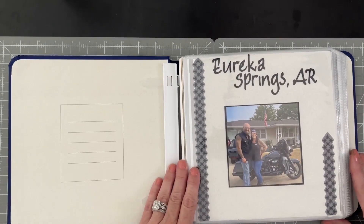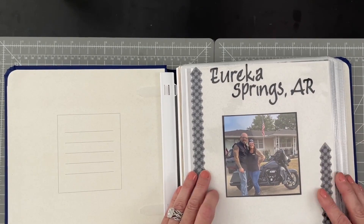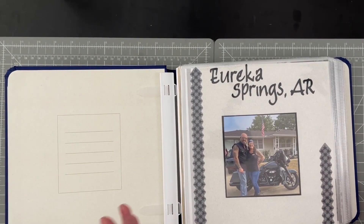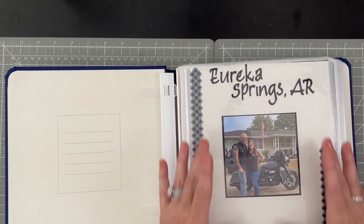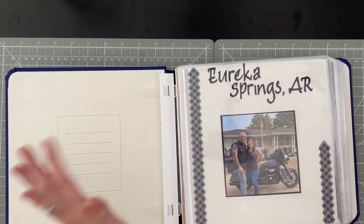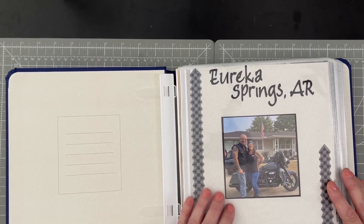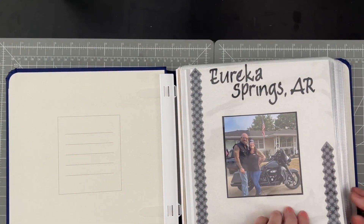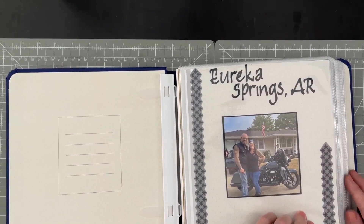Like usual, I always start my cover page with the location or a title page, and I like to use my Cricut. I usually just put one little photo on there — this was our first day heading out on our Harley to Eureka Springs, and it was a beautiful morning. We started out in Southeast Kansas.